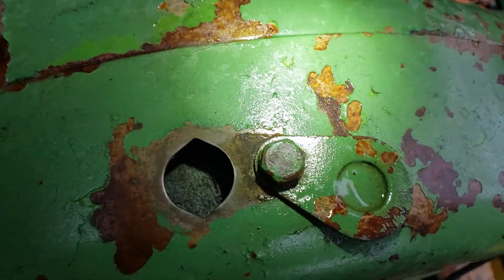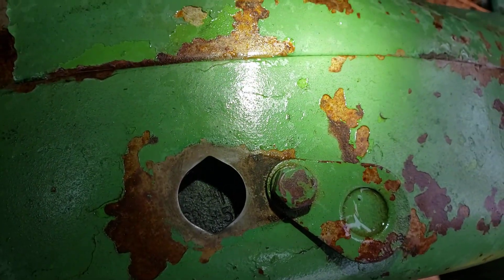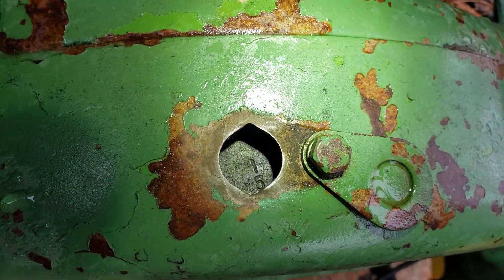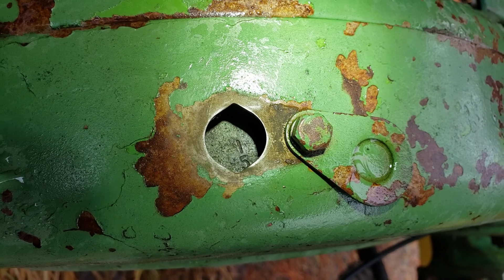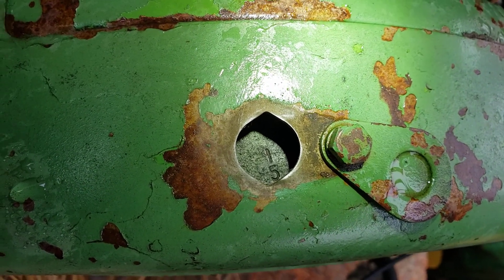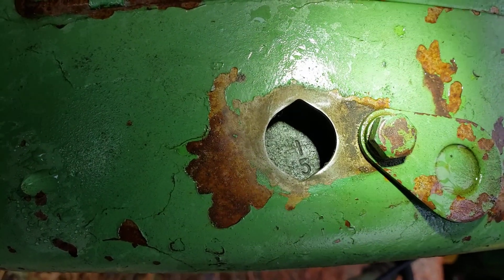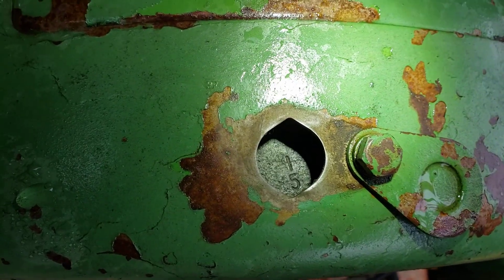The five-degree mark is just a little bit high — you can see the five. So I'm just a little bit past top dead center. I'll turn the wrench back and forth until I get it straight across, and then it'll be ready to put the distributor back in.